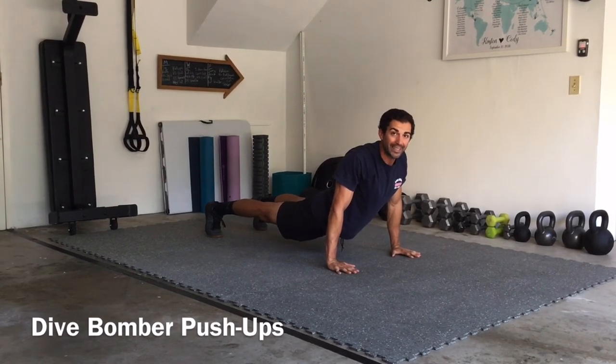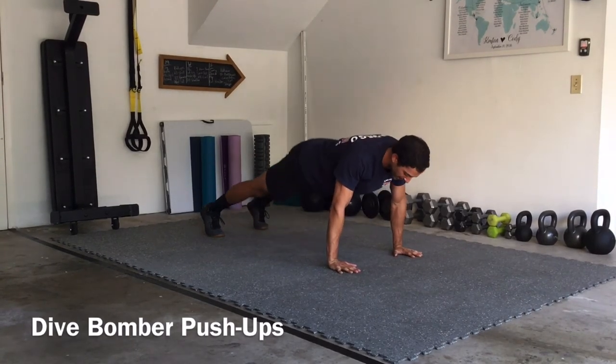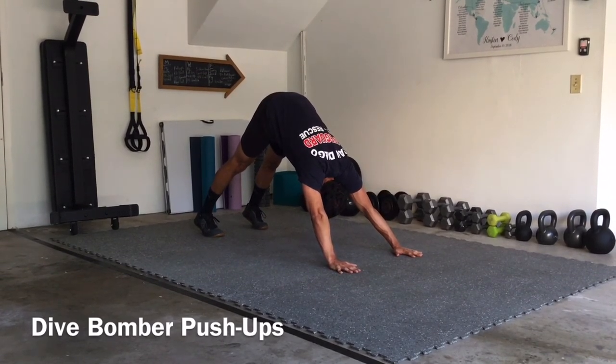From here we're just going to push back into that tall pike or down dog position, so those hips are going to come up. I'm pressing forward with my hands and my forehead is driving to my toes, heels still lifted off of the ground.